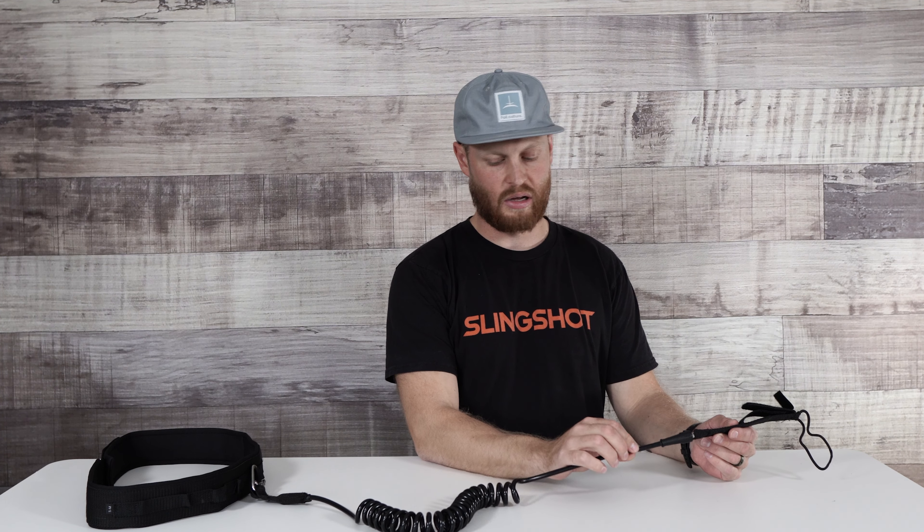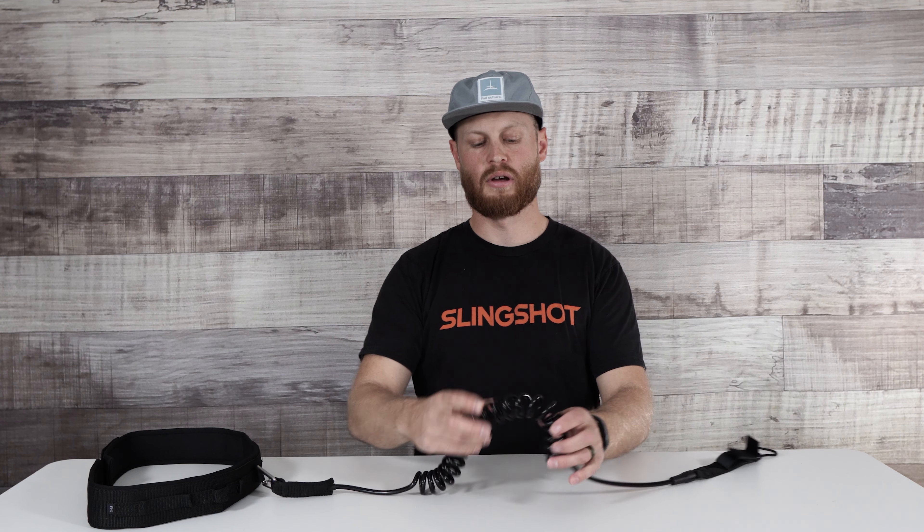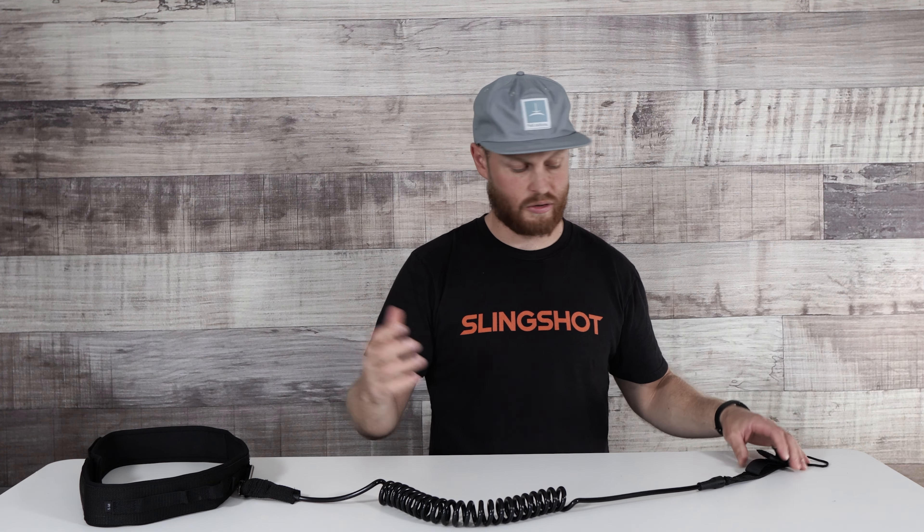There is a swivel down here at the board attachment to help prevent any twisting in the line. The more twisting you get in a coiled line, the more potential you have to get some sort of kink. I really have not had any issues with this leash, so the swivel seems to be working well.